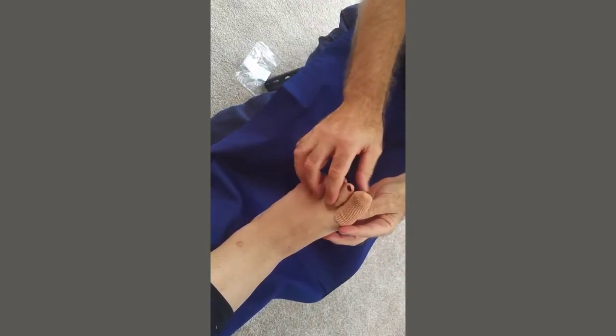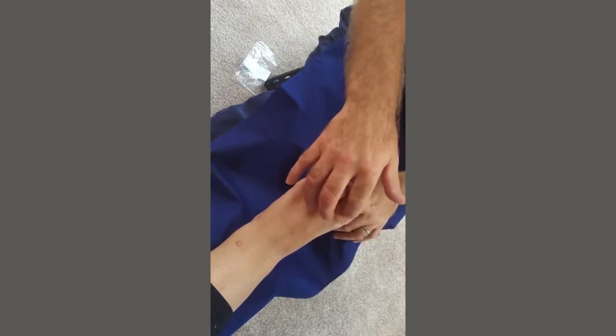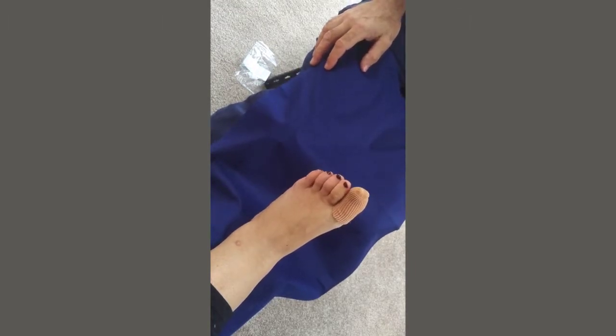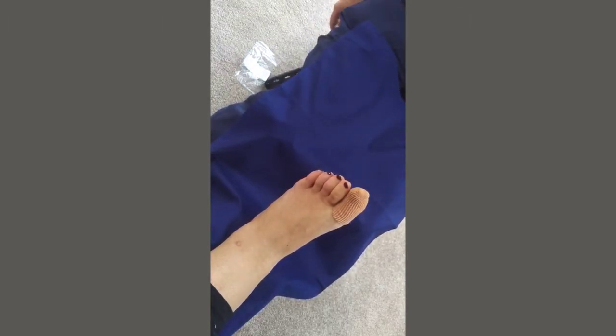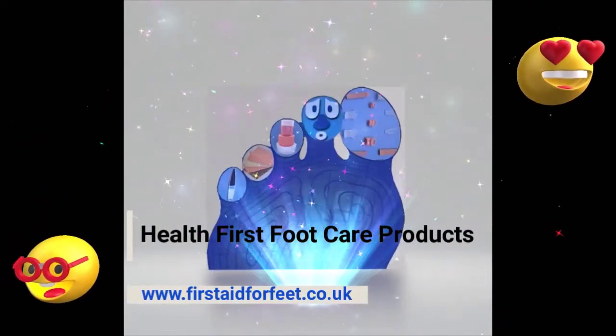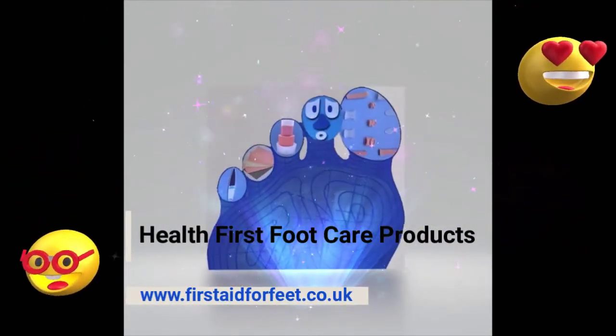So that's the Gel Toe Cap. It protects all around the toe — the top of the toe, underneath the toe, and the end of the toe. It's a very useful product to stop toes from rubbing either against each other or against shoes.